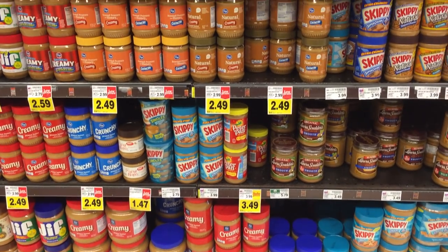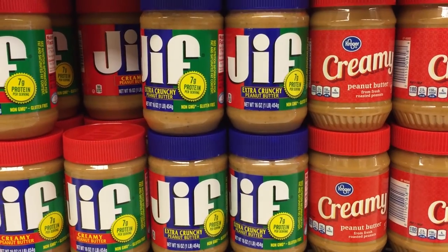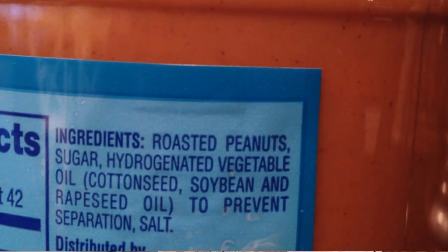Here's the lowdown on peanut butter — there's three different types: commercially made, natural, and organic. Commercially made peanut butter has a lot of additives, so it has sugar and different types of oils that you might not be a huge fan of.